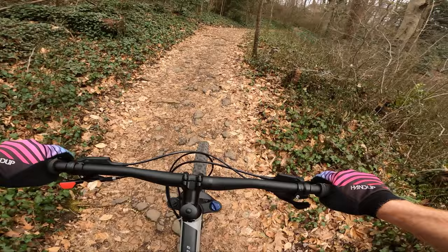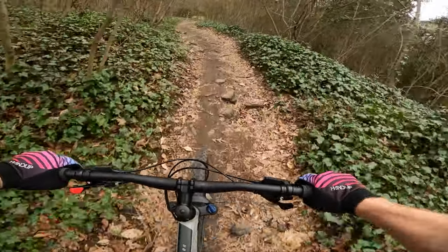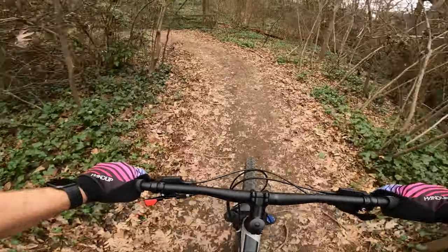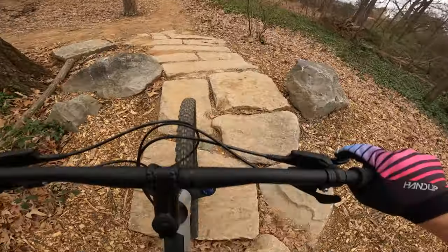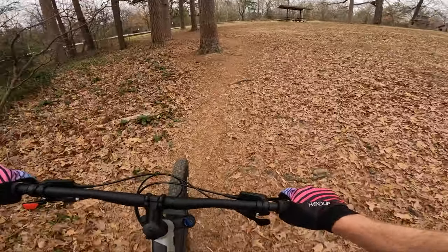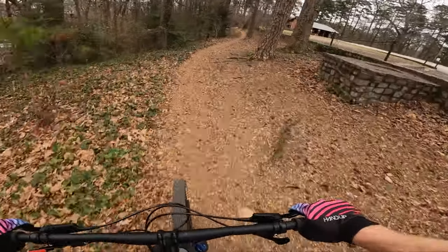People say that hardtails climb best, and I have mixed thoughts on that. If you're hitting rocks on a climb, it's bouncing you around and it's hard to keep your cadence where you want it — the rear suspension on a full suspension bike can keep that rear tire planted. I am in the lowest gear right now and it is a little tough. After taking a break to catch my breath: overall it climbed just fine. The 42-tooth got me up it without any problems, but anything much steeper than that, I think I really would have wanted another gear to go into.